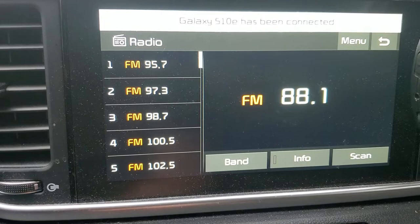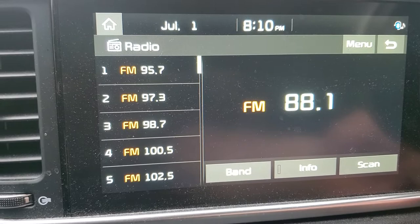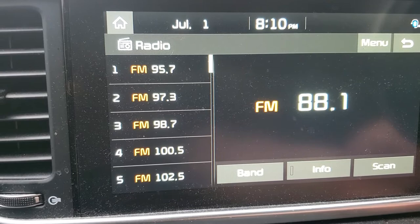I've got all these CDs and that's the reason she bought this for me — because I've got so many CDs and this car doesn't come equipped with a CD player. That's the reason she got this for me. I was so excited.